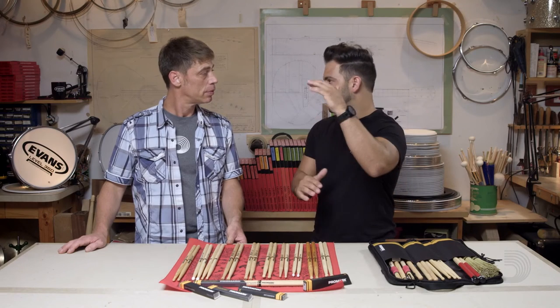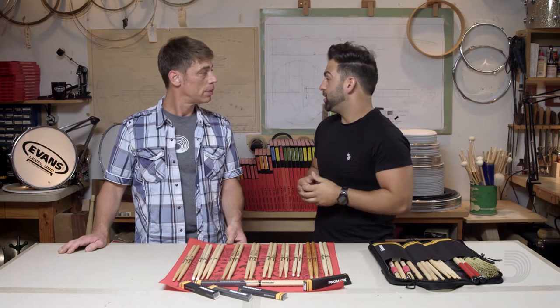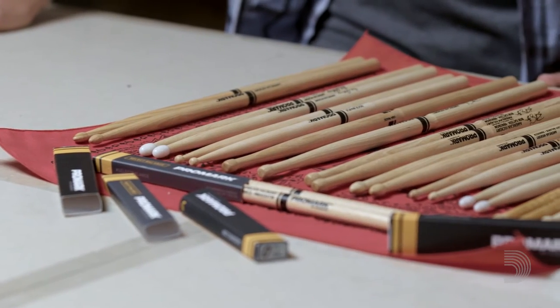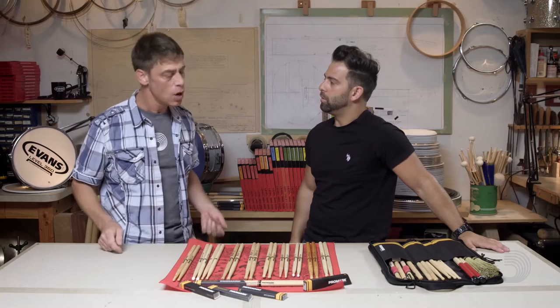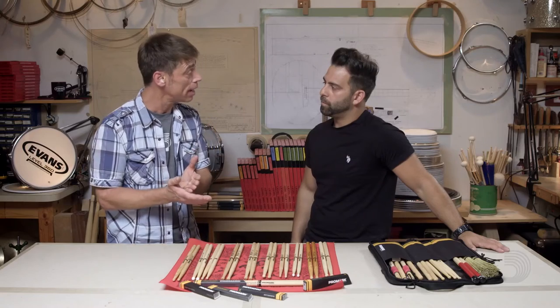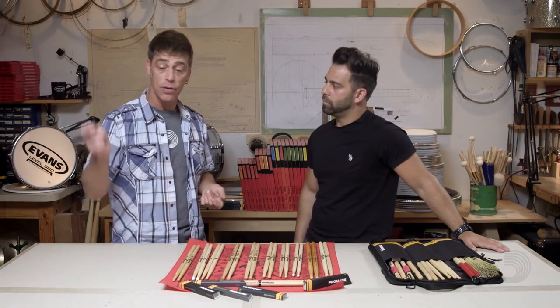A standard drumstick is 16 inches long. Some players prefer a little shorter and others, especially nowadays, prefer a little longer — especially a lot of the rock drummers, the big country drummers who are doing big fills, want that length. The main reason is because it keeps you from having the stick crawl up in your hand, because you want to maintain your technique. The longer length allows you to do the things you want while not sacrificing technique.